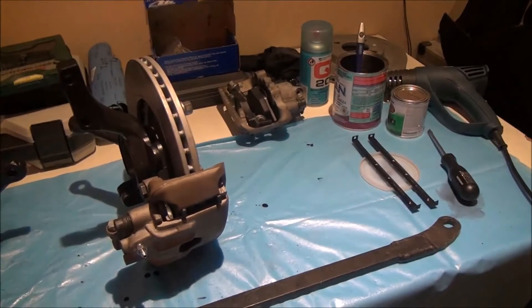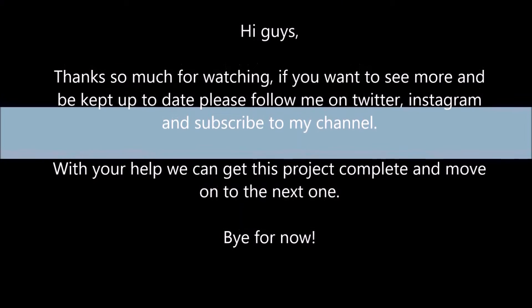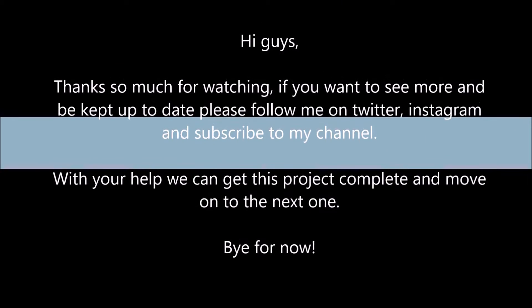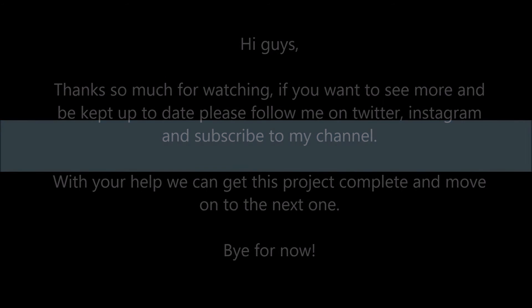Thanks so much for watching. If you want to see more and be kept up to date, please follow me on Twitter and Instagram, and subscribe to my channel. With your help we can get this project complete and move on to the next one. Bye for now.